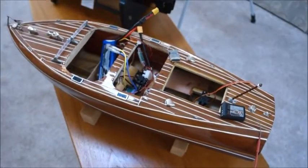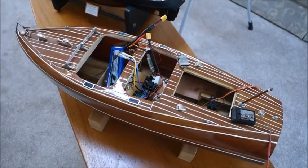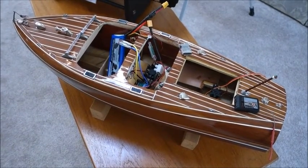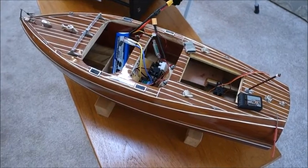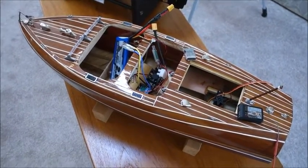I'll include a clip or another section once the Chris Craft is underway. Anyway, back to the tug — the next clip will be of the tug in its first sea trials. Cheers.